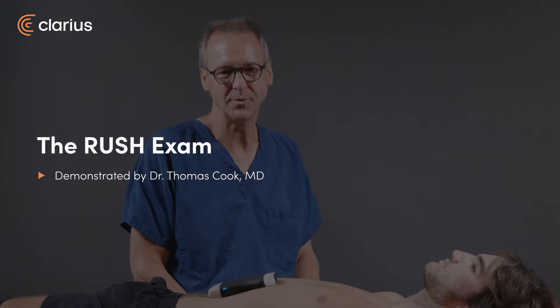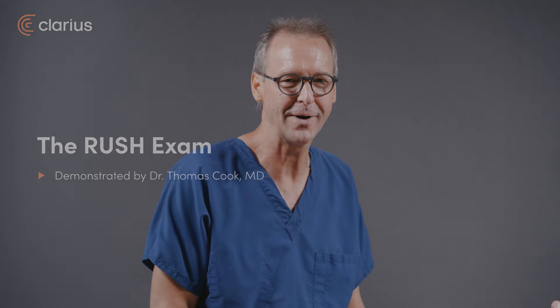Hi, my name's Tom Cook. I'm going to demonstrate the RUSH exam for you today. RUSH is an acronym that stands for Rapid Ultrasound in Shock and Hypotension.